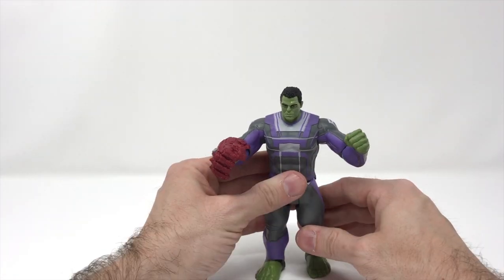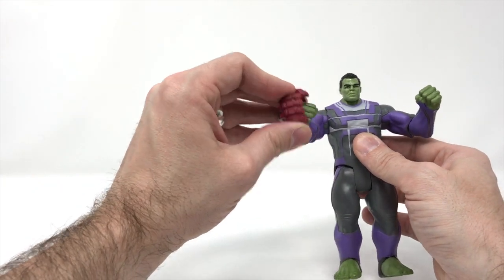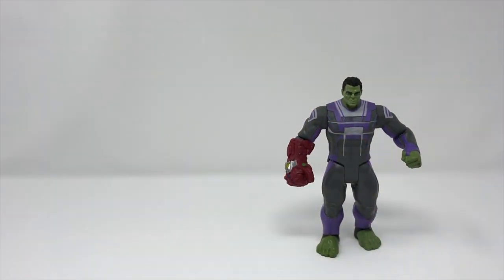All in all, the figure by itself — I think this would be fun for kids. They could go out and have a little bit of an adventure. Would this disappear? Probably. Now for collectors, this is where it gets interesting.